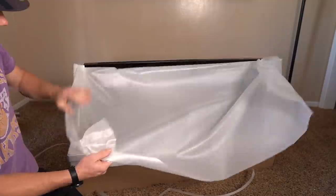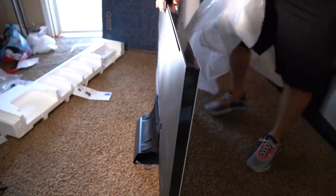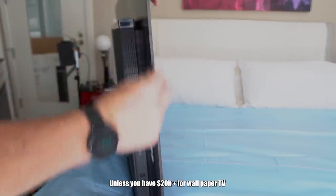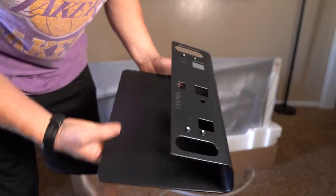Samsung TVs have always been quite well built and this is no exception. QLEDs have some technological depth requirements due to backlighting, but the entire TV is only 1.4 inches thick — actually thinner than most OLED TVs. The Hisense H9G, Sony X950H, and TCL 635 are all far thicker than this Q90T, making it very uniform and great for wall mounting.